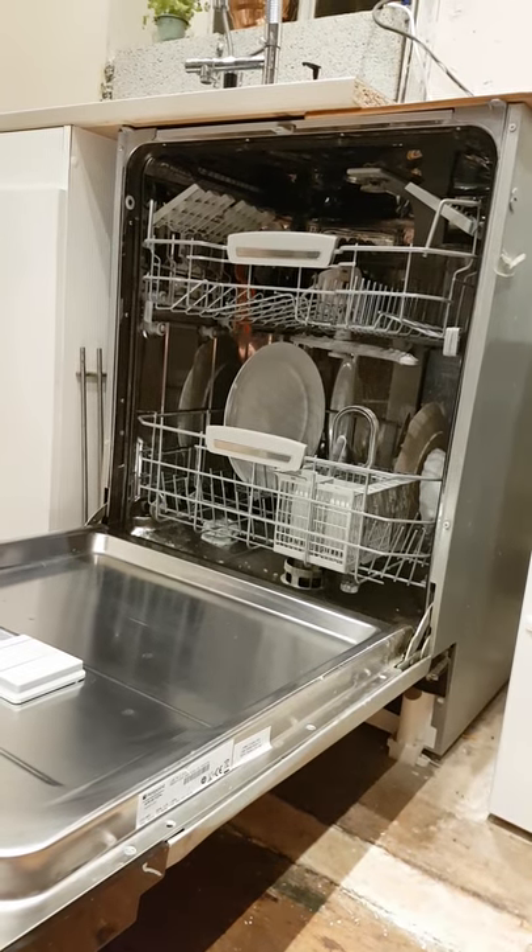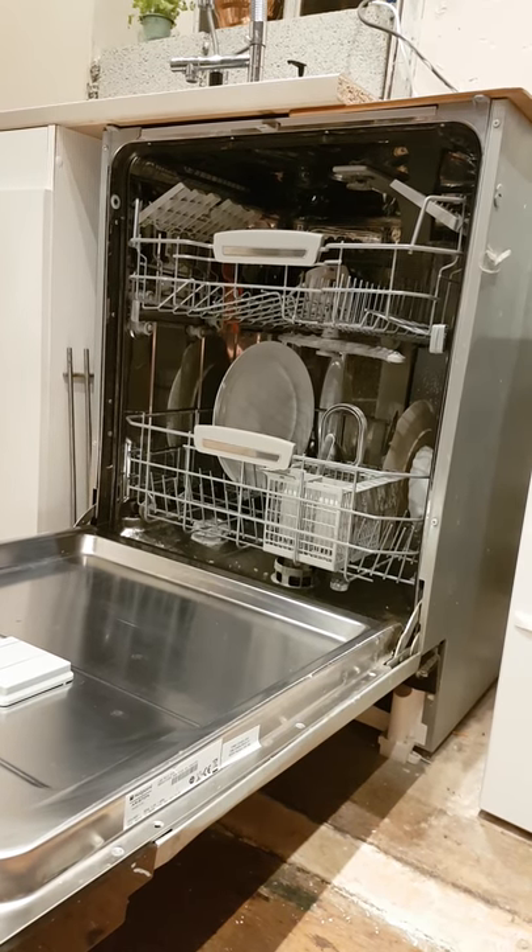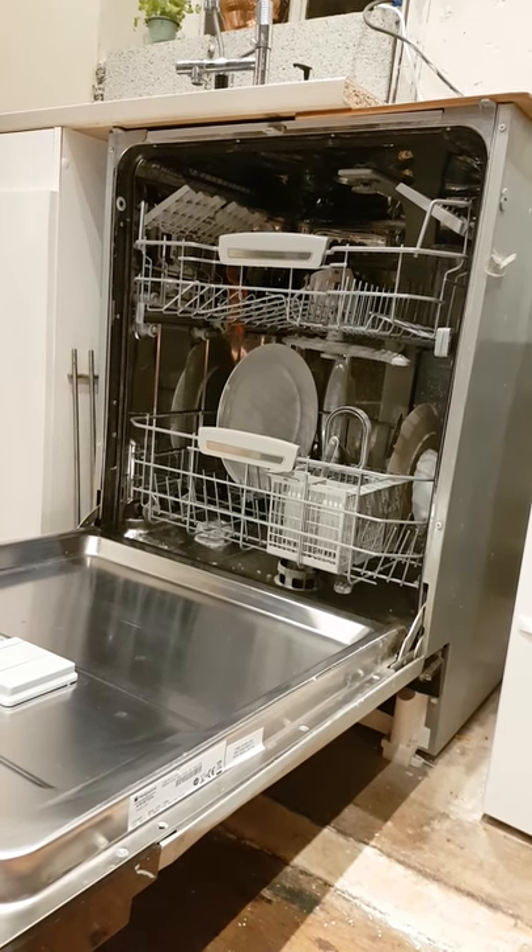Fantastic, what a good little hack. Now all we need is a hack to teach the husband how to actually put stuff in the dishwasher and not leave it on the top.